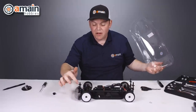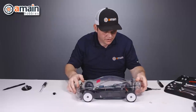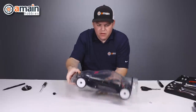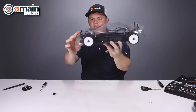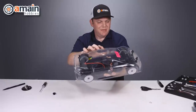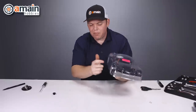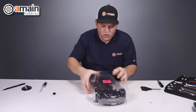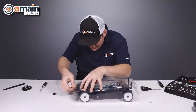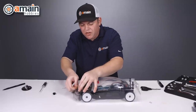We put our body perches back onto the body posts and I think the height is right. Let's get the body on — that looks pretty good. It looks like the front end may be able to come down just a hair, but I'm not going to mess with it. Now we can mark our axle holes. I grabbed some extra body clips to clip the body onto the car so it cannot move, and then we will mark those wheel wells.